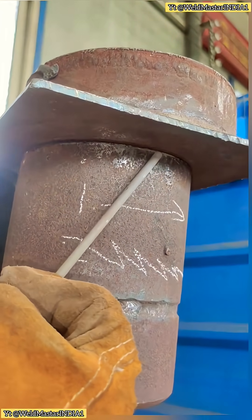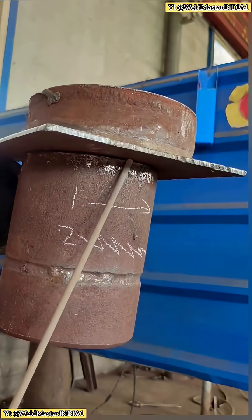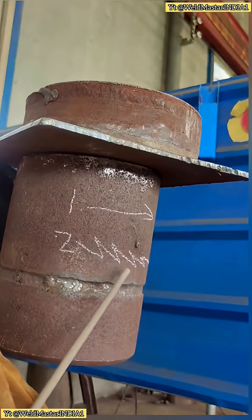Now, here's how to weld properly. Angle: about 15 degrees to the side, 80 degrees downward tilt. Welding method: start from the front, then drag with a slight weave or straight line motion. Both straight line travel and diagonal weave methods work.